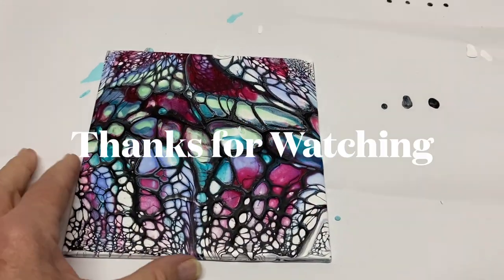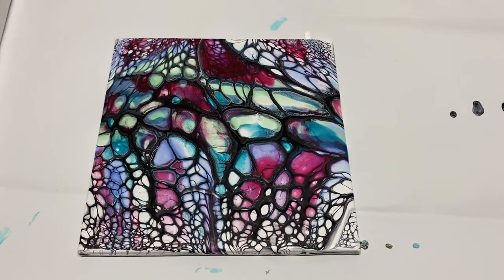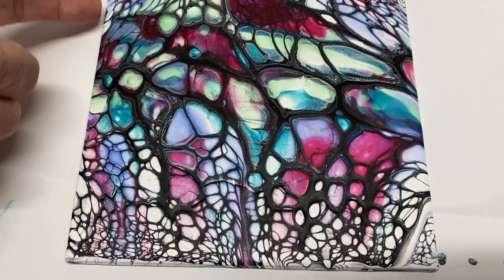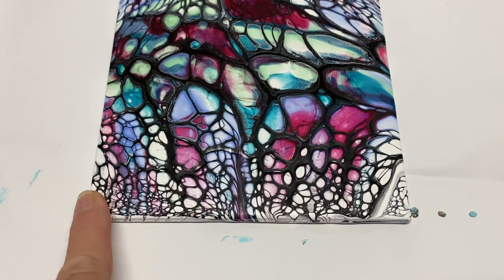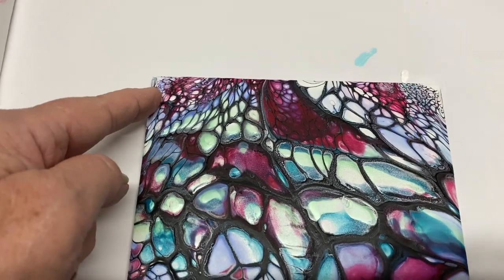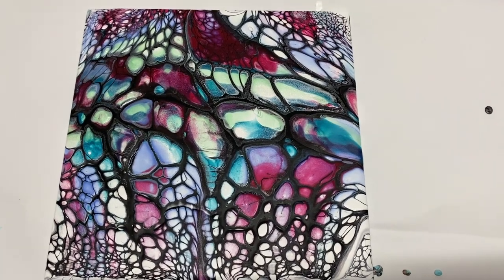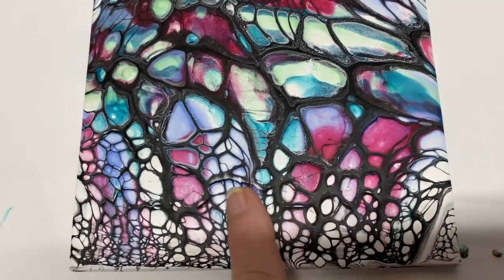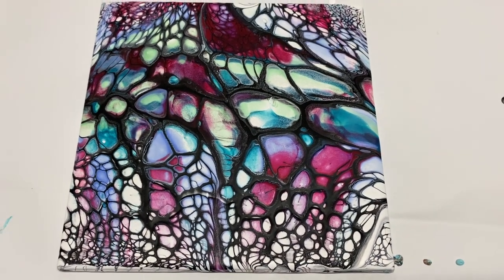Hello everybody, here's my dried tile — it's really awesome! One side was Australian Floetrol and one side was my mixture with Zinsser. I think this one is the Zinsser side and that's the Australian side. Anyway, they both came out pretty good — it's hard to tell the difference. It looks really nice. Thanks for watching, I love it. Have a good day. Bye-bye.